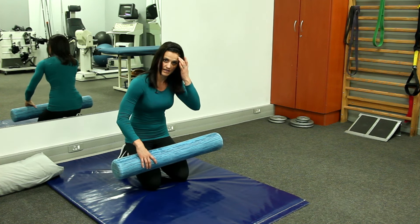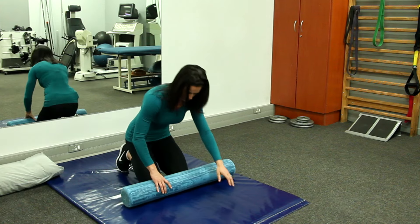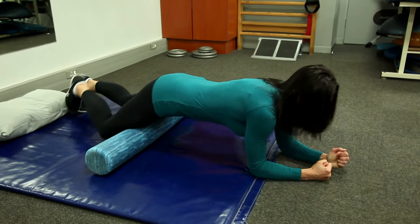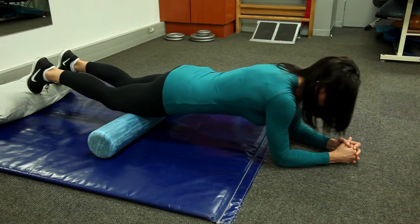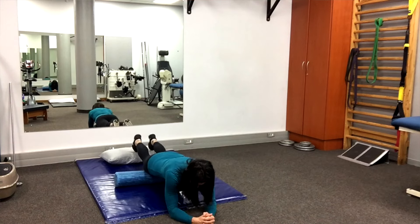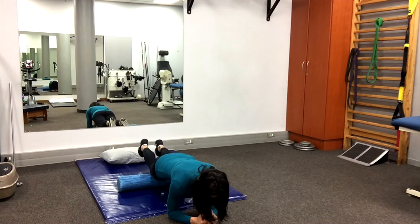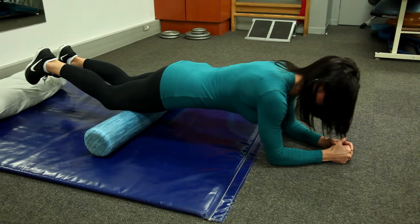I'm going to start with my quads — a very big muscle group, very important to always stretch or mobilize. I put the roller by my thighs, get onto my elbows, and just roll backwards and forwards over my quads. Don't go over the joints — stop right before the knee, don't go over the knee.